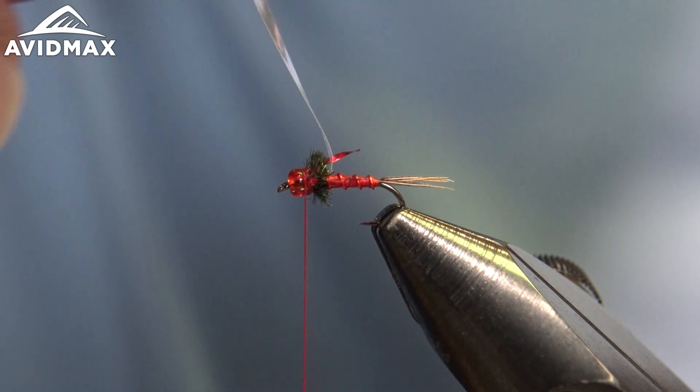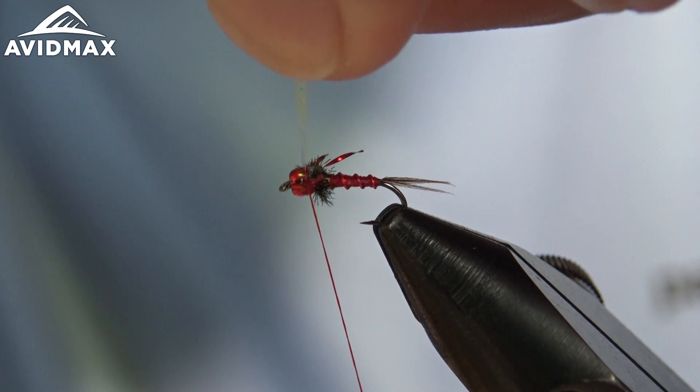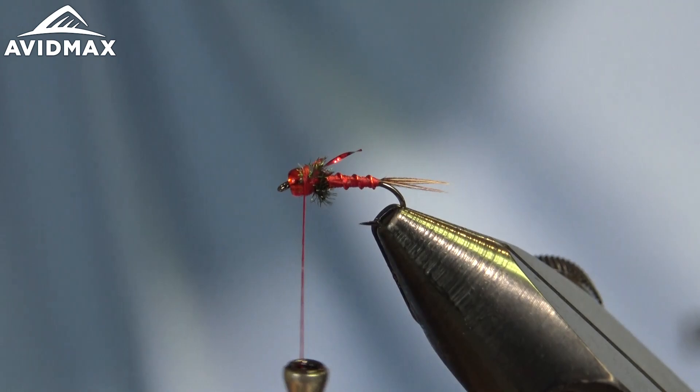The last thing we're going to do is fold our flash straight forward, right behind the bead, capture that with our thread with some locking wraps, trim out that excess material, and then give it a whip finish.